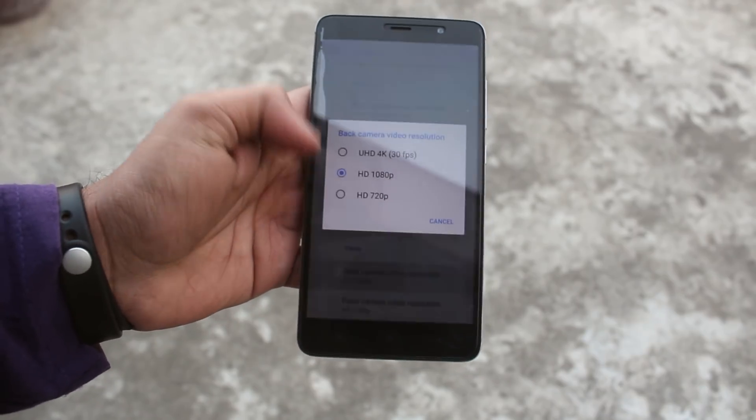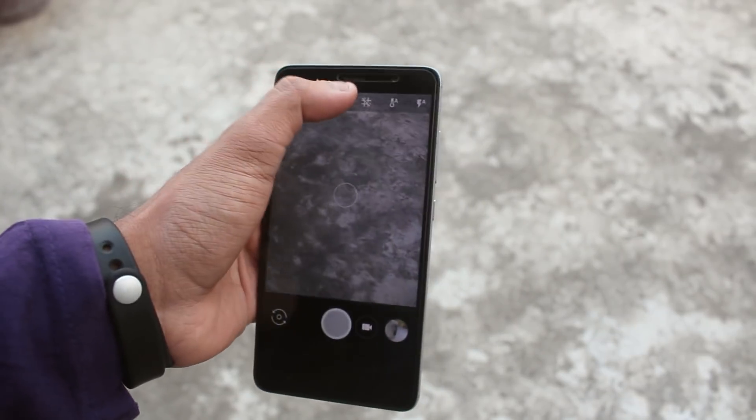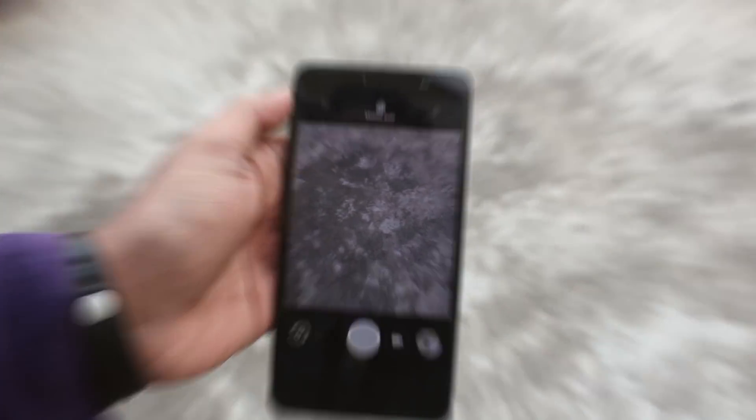For video, it supports 4K 30fps for the rear camera and 1080p for the front. On the motion mode, it clicks pictures like this.